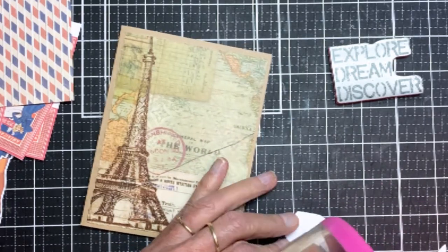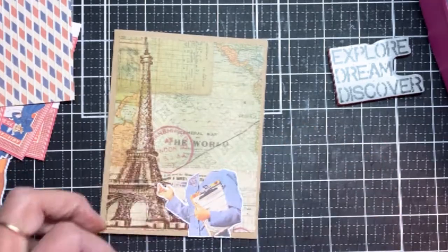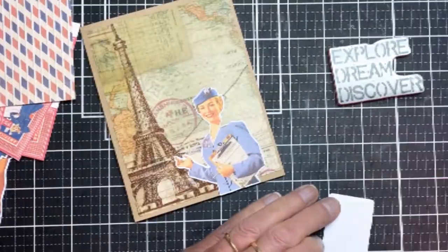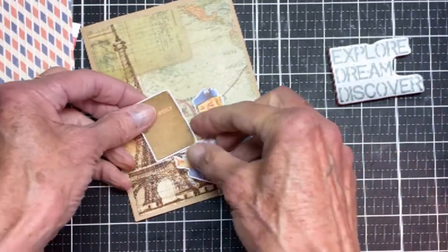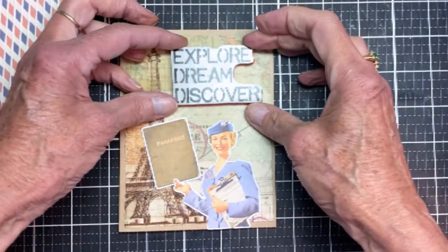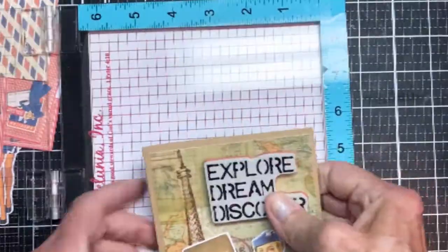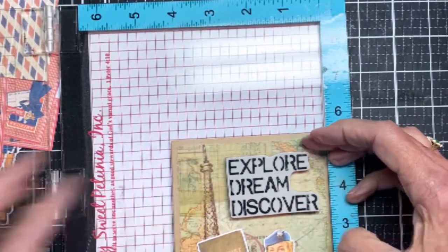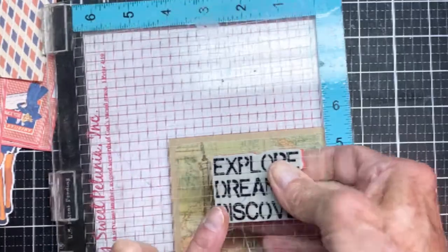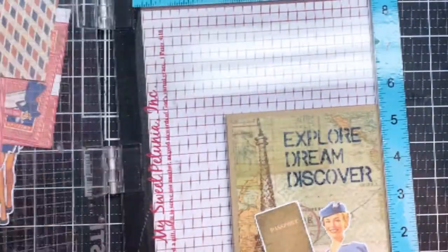Now I'm working with my flight attendant. My Scan and Cut decided it should cut around her head, so I'm trying to print and cut without that slice in it. We'll go ahead and attach her. Then I'm using a Stampers Anonymous stamp — an older one from one of my quote sets — which I thought was very appropriate for this card. I'm using Blue Jeans Archival ink, which is a deep blue color.